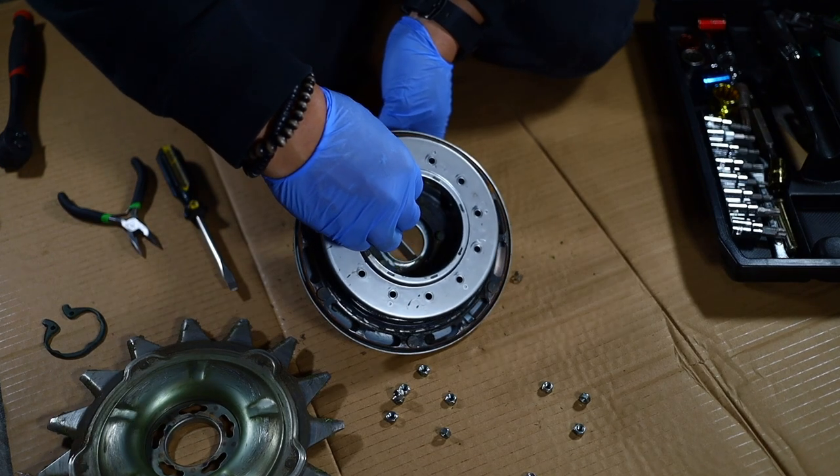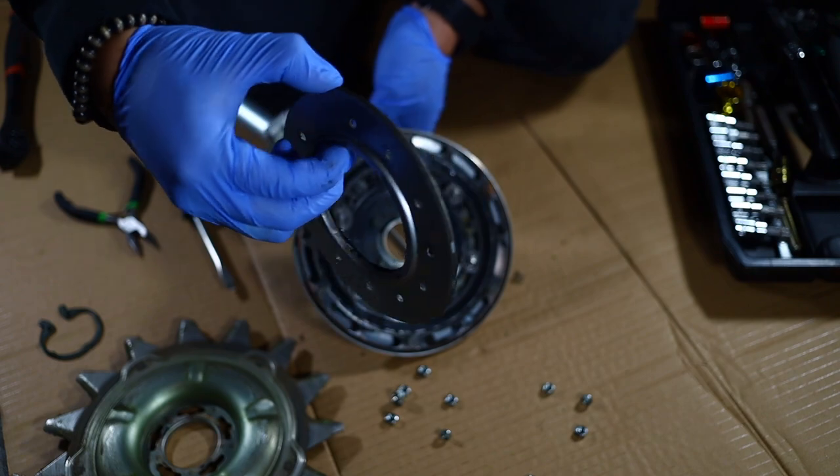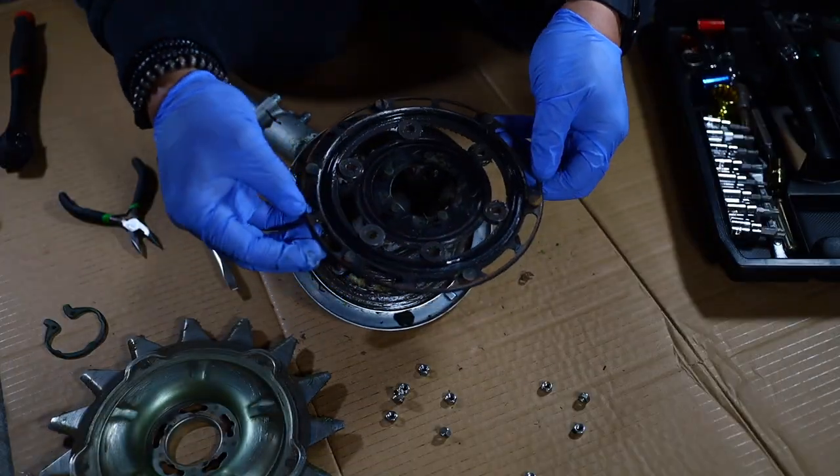Pull up gently on the centerpiece, which is also called the lower oil case. Go ahead and pull it up to remove it, and now you can take off the gear assembly.